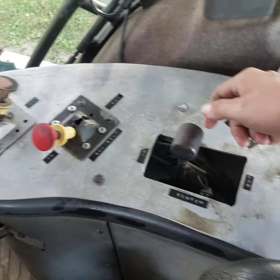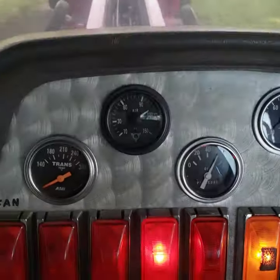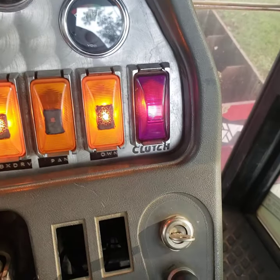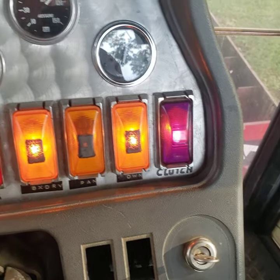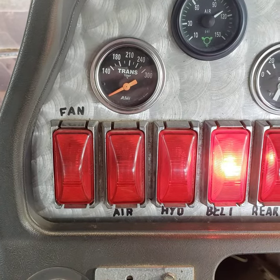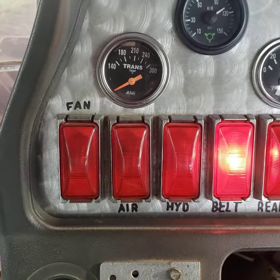So we pop that in like we're going to make a run. And there's our clutch supply pressure gauge — it also runs the pretty purple light over there in the corner. All the idiot lights here on the dash — the one all the way over here labeled 'fan.'